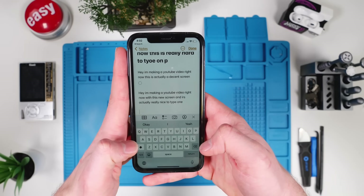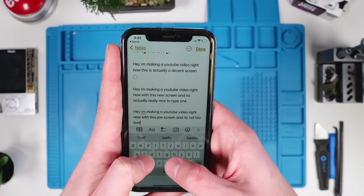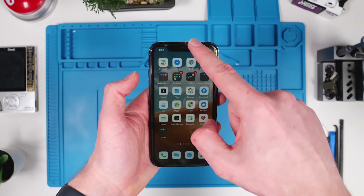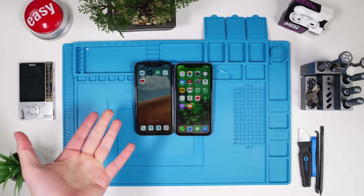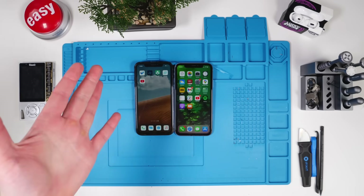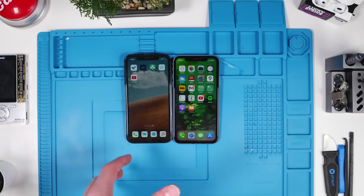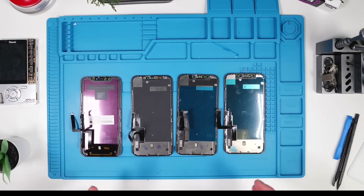We're going to do another typing test and see what YAKSINTA can do. The touch is okay but the refresh rate seems to be pretty low. I'm going to give this a 6.5 out of 10. YAKSINTA, I'm sorry for roasting you in the beginning — I gave you redemption and you did not pass the test.